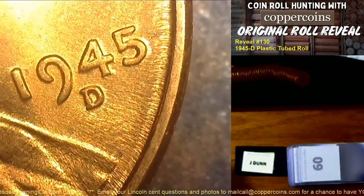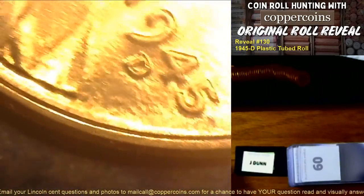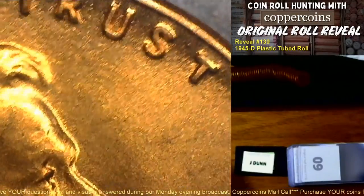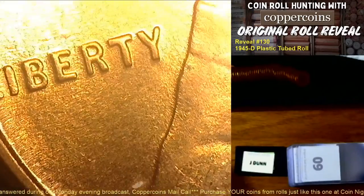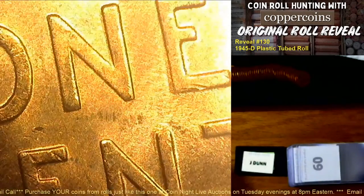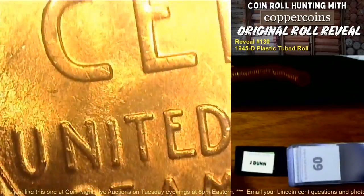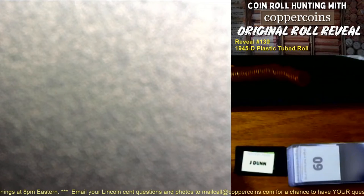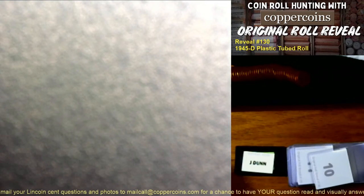My brain isn't thinking straight today. Moving through more coins — coin number nine for Jeff Dunn: nothing on the date, mint mark area, eye, or Liberty. Flip it over — reverse shows nothing either. Moving on to coin number ten.